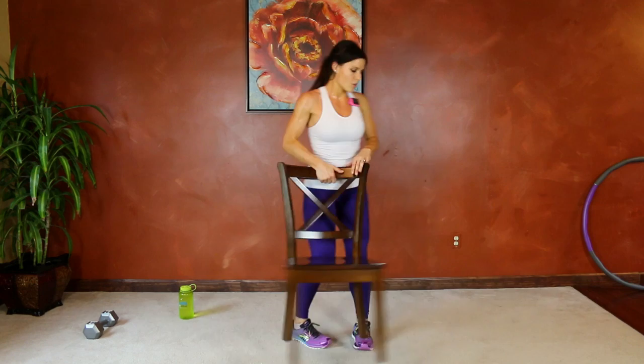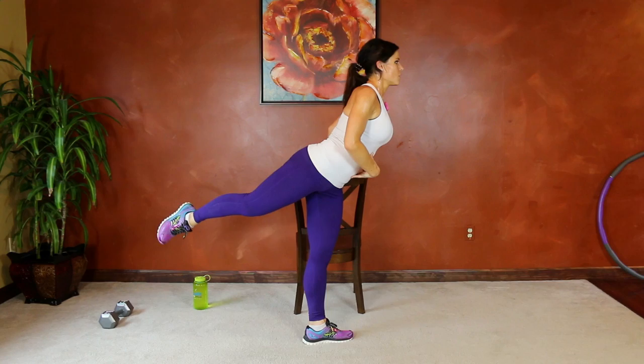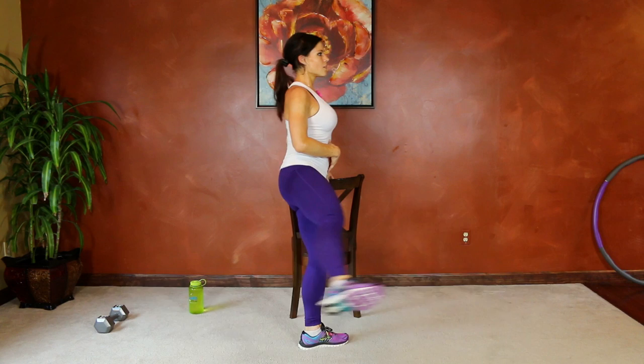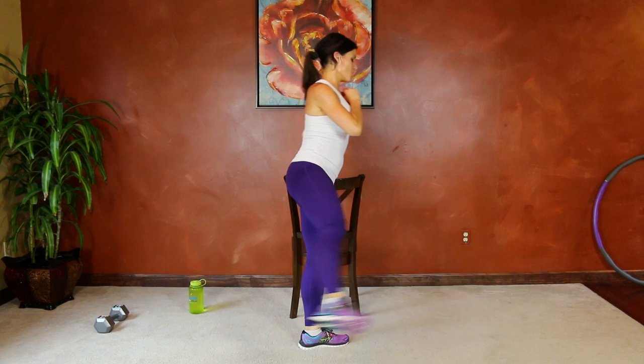Same thing on the other side — core tight, right leg moving this time. Extend, try and keep that level, bring it out, bring it behind. Keep breathing. Good job guys — keep it lifted. I know it's challenging; it's one of those moves that looks easier than it feels. Good job, almost there — less than 10 seconds.